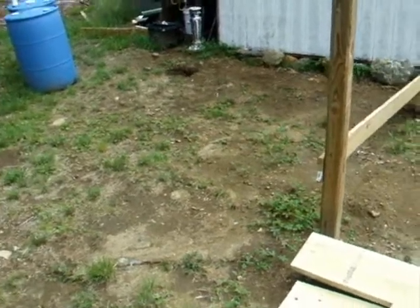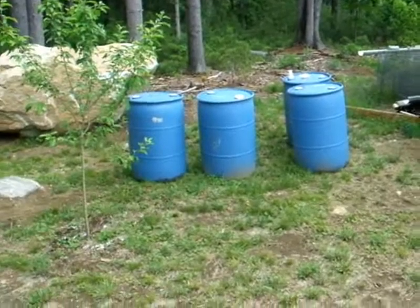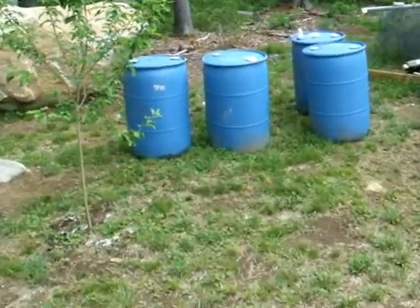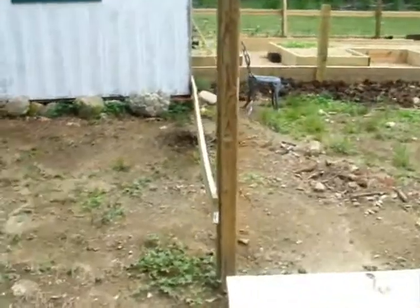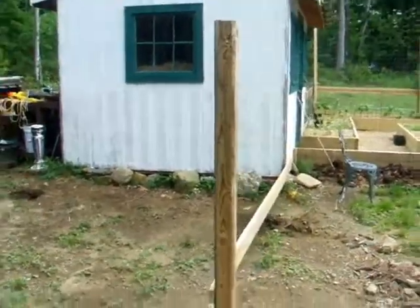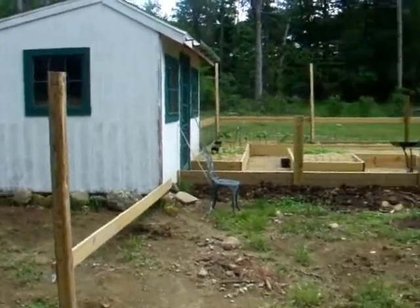Today's project — or this weekend's project — is to build a rainwater collection system. I've got my barrels, and I'm going to collect the water off of my shed to water my garden.